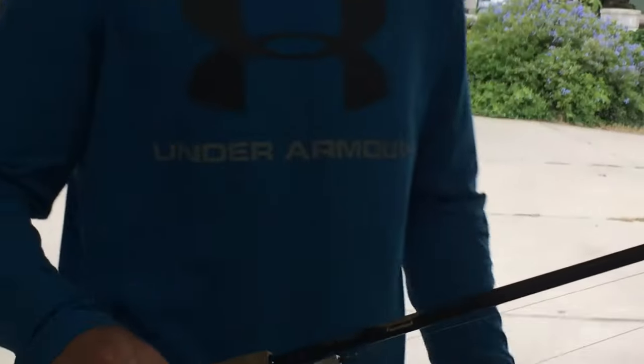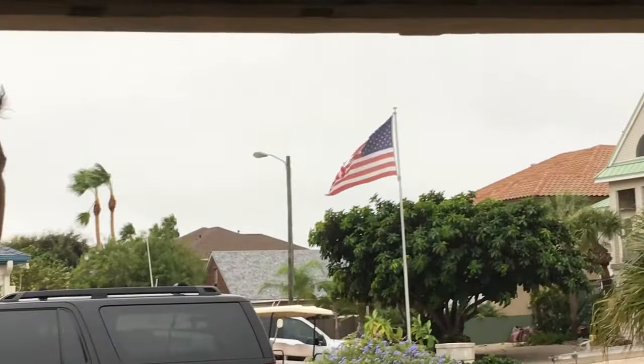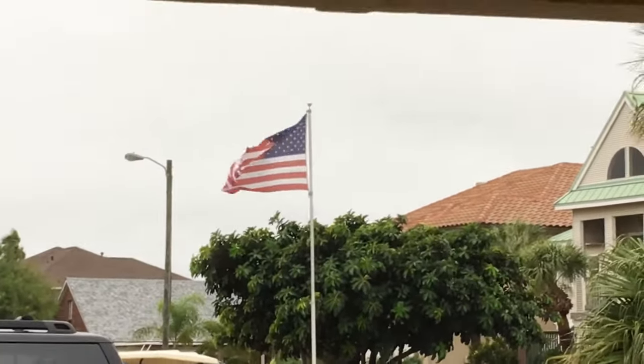Hey guys, welcome back to another video. We're going to be using the white flute on my Daiwo 15 pound test braid. As you can see, the wind's blowing a lot — cold front just blowing. We're going to see if a cold front affects the fish, and we're going to be casting under docks.